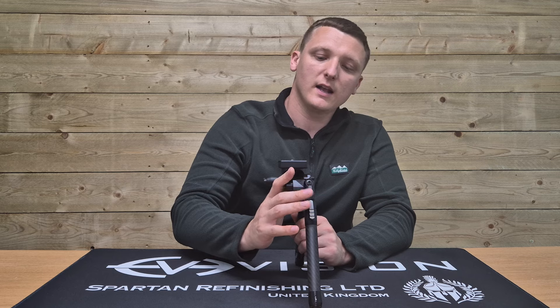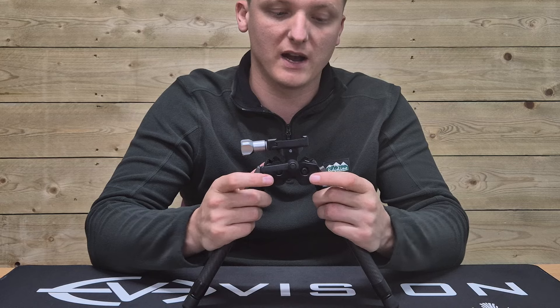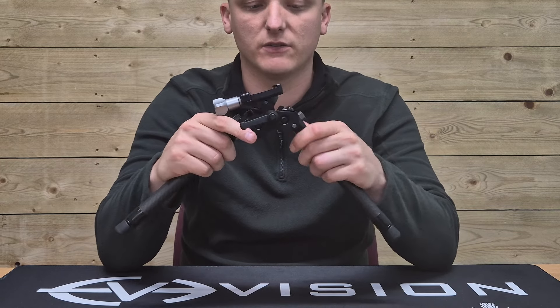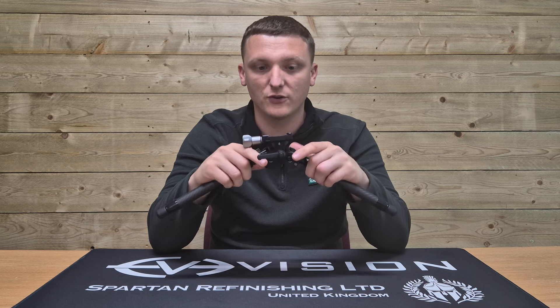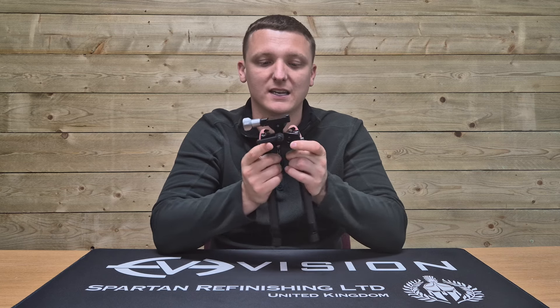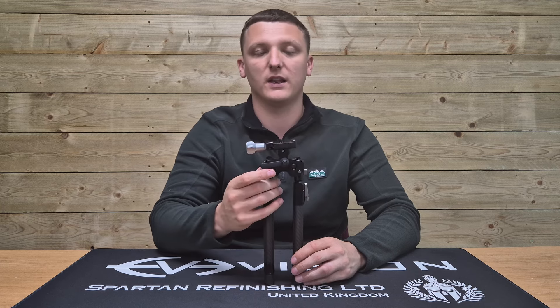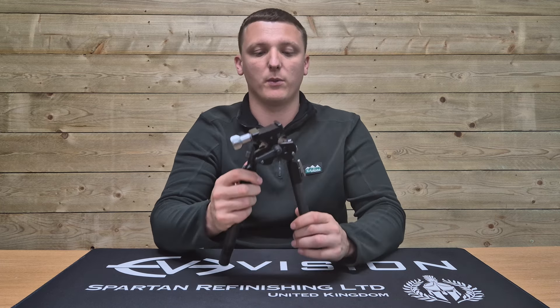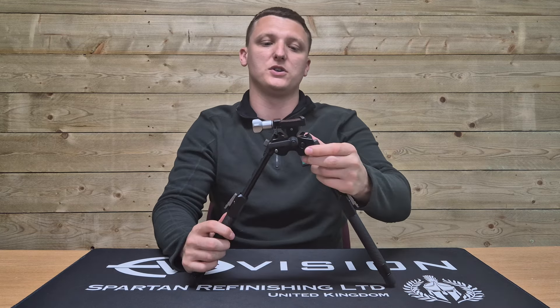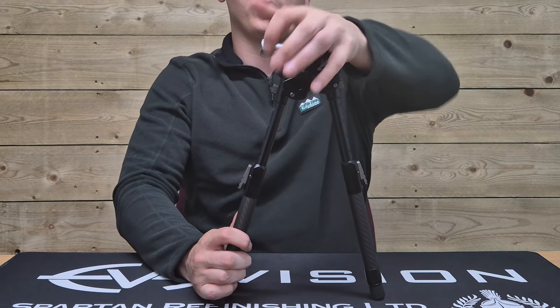Coming down slightly, as per the Version 1 ELR and ATAC, you have adjustable splay of the legs using these two buttons. They lock out at 120 degrees, the standard bipod position is 60 degrees, and there's also a 90-degree position. I can't say I'd ever use 90 degrees with both legs, but the legs are independently adjustable — so if you couldn't get enough height in the standard 60-degree position you could adjust one leg to 90 degrees and use the tilt to straighten it out, gaining some extra height.